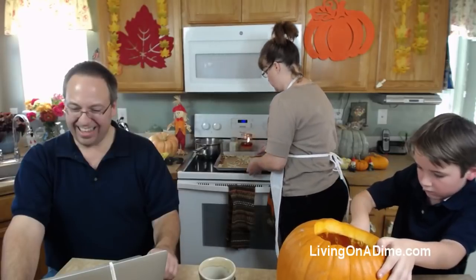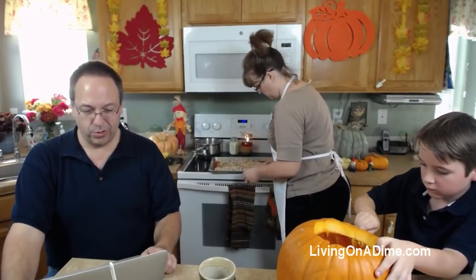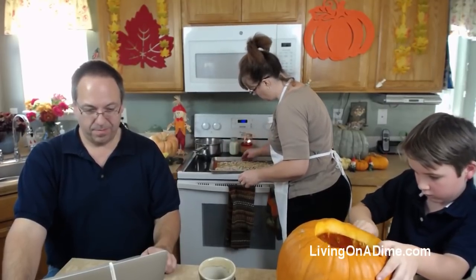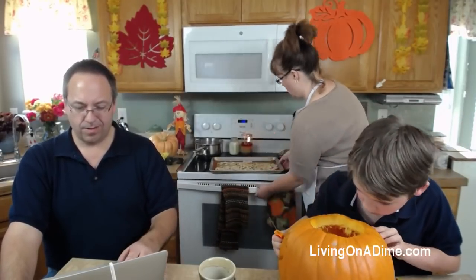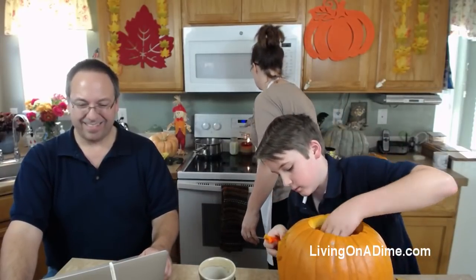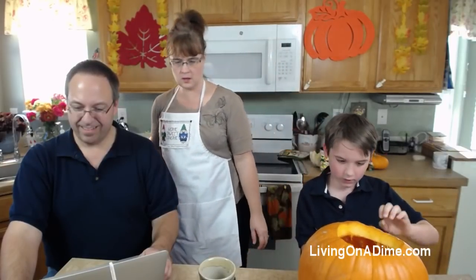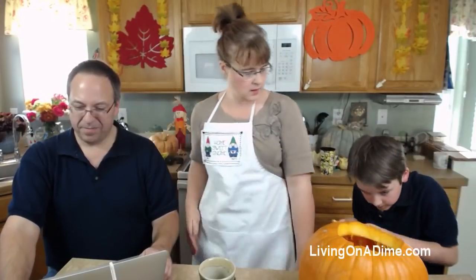How high do I cook these? Let me go look at the recipe. It's 250 degrees because you're drying them out. So I'm putting them in the oven. Can you do that with popcorn seeds? No, you can't do it with popcorn seeds.